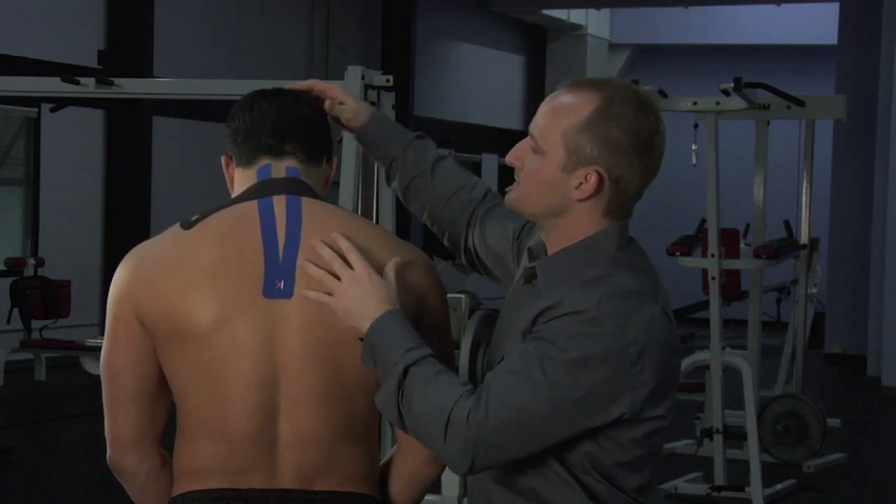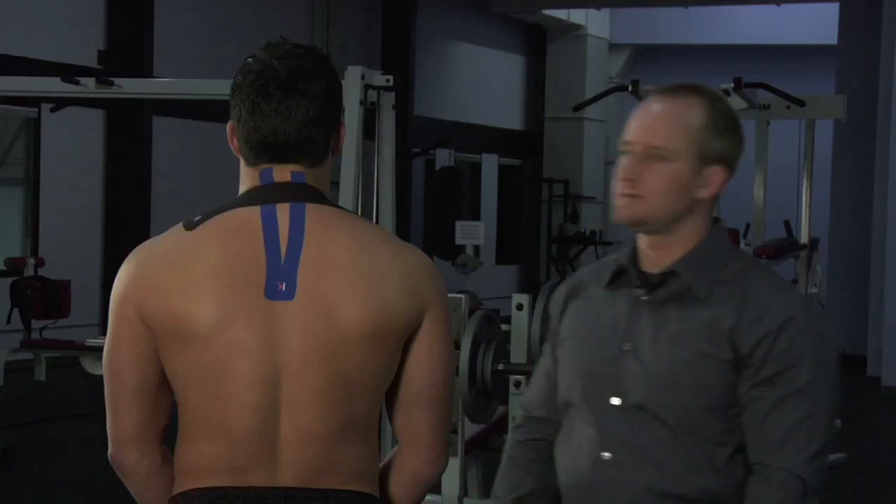Then come back up straight and he is good to go.